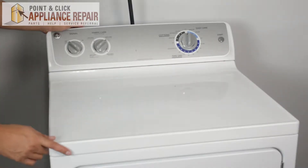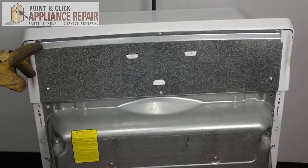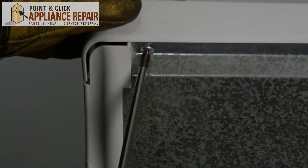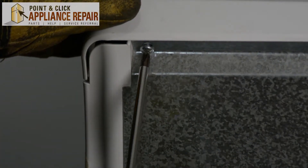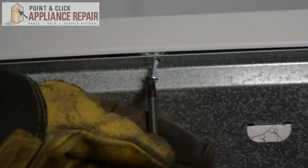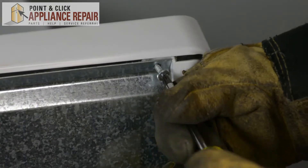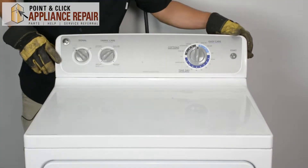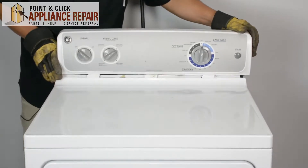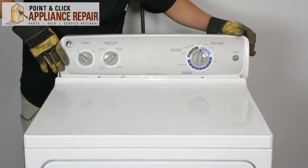We're going to start by turning our dryer around. What we'll need to do is remove the screws up here in order to get the control panel off. Now that we've got the back unscrewed, we can slide the control panel over, lift it up, and put it back in the space right here.